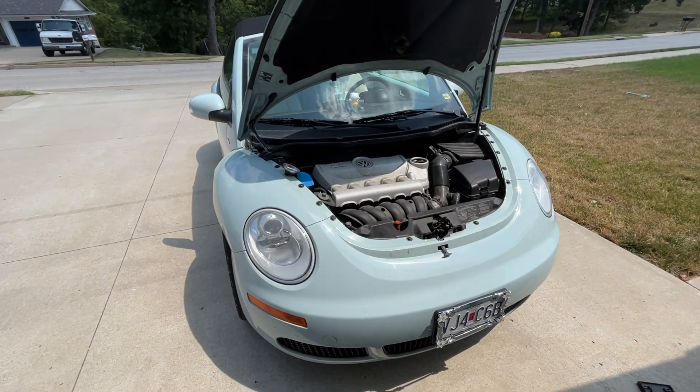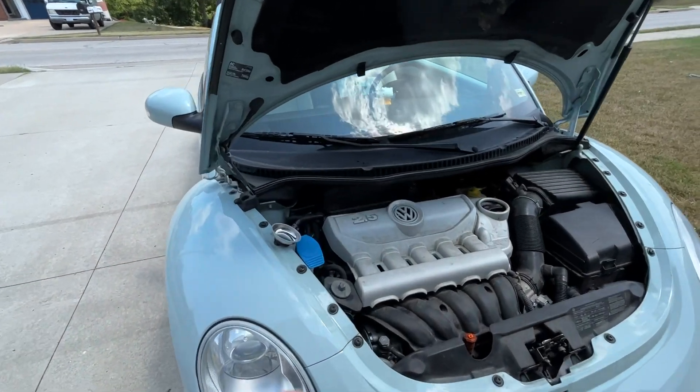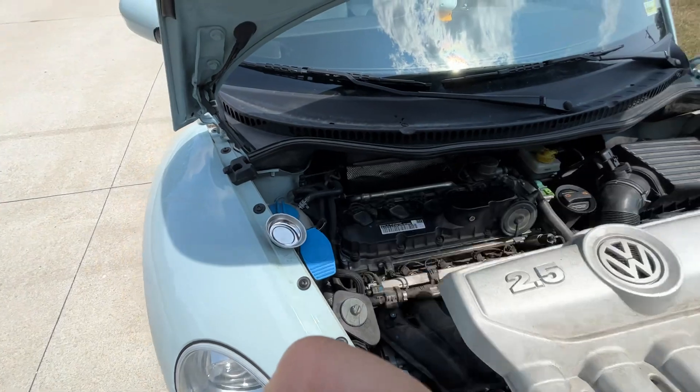It is July 2023. Just changed the spark plugs on the 2010 Beetle — very easy and quick to do. This thing just pops off, no tools needed.